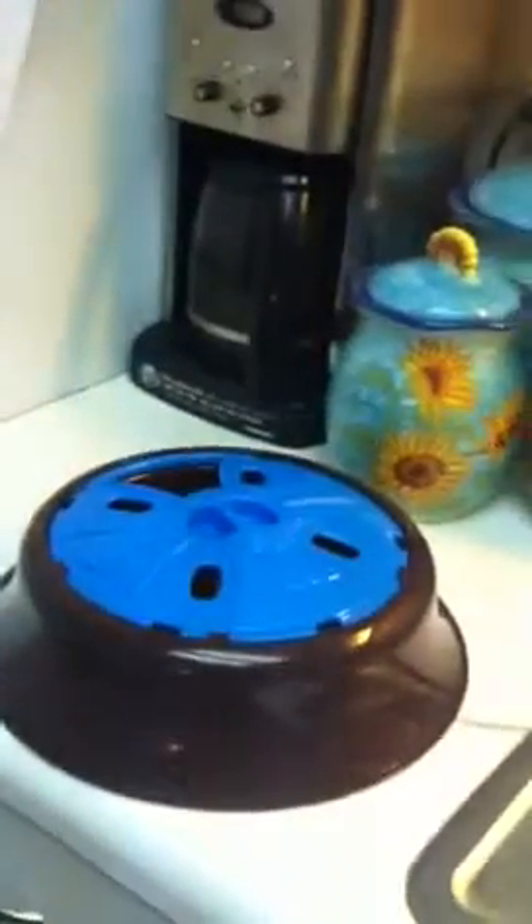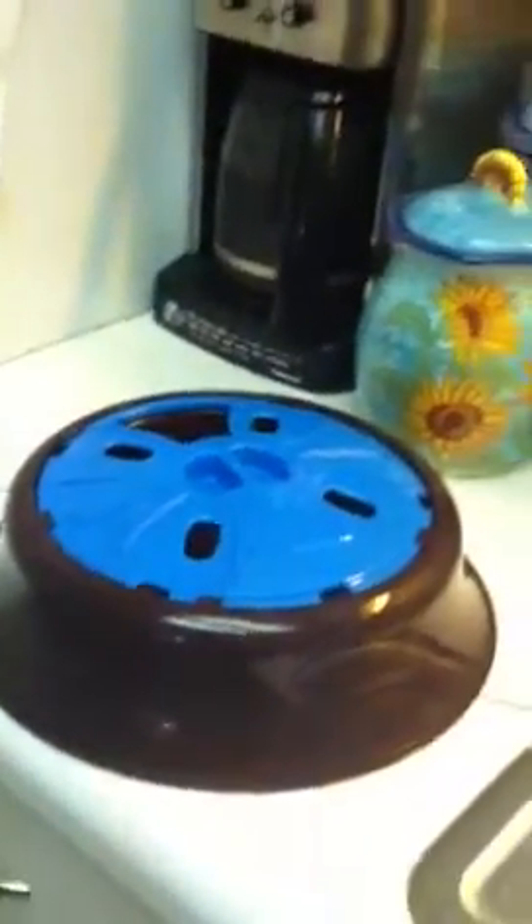Good evening, everybody. Tonight I just purchased what they call the iCow Junior Bowl.